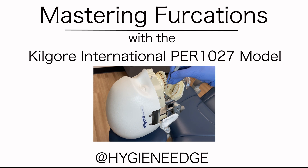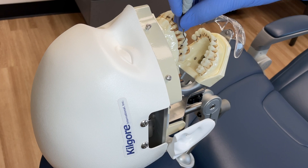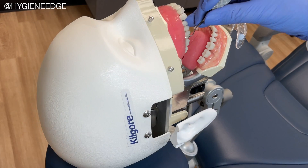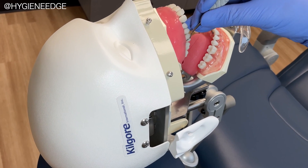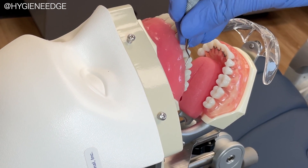Nothing is trickier than dental hygiene instrumentation around furcations. With some practice though, you can do it. Let's walk through how to instrument each furcation type on the Kilgore model DER-1027 — the perfect model to practice furcations on if you're feeling unsure how to instrument these areas.